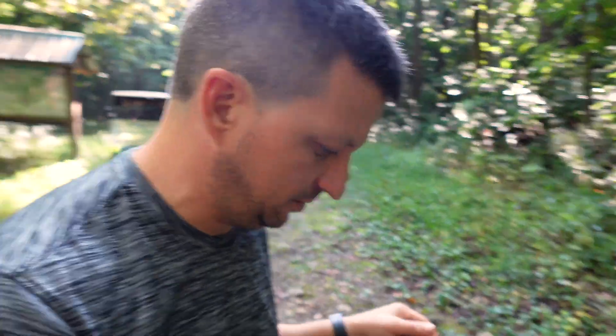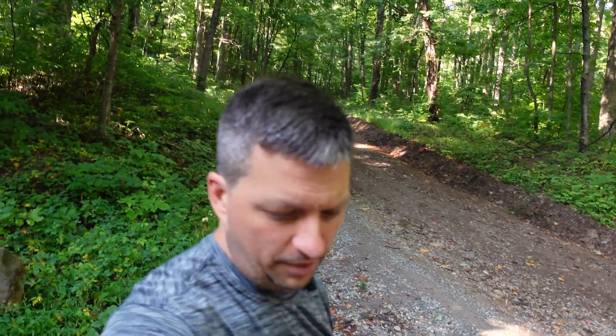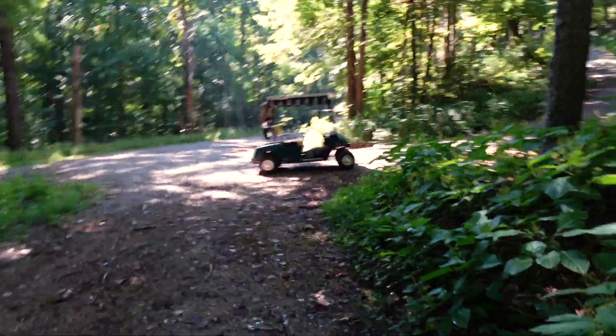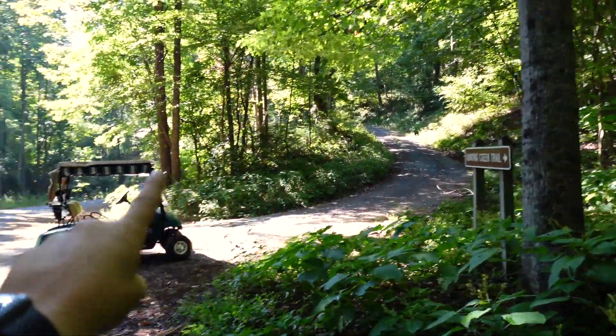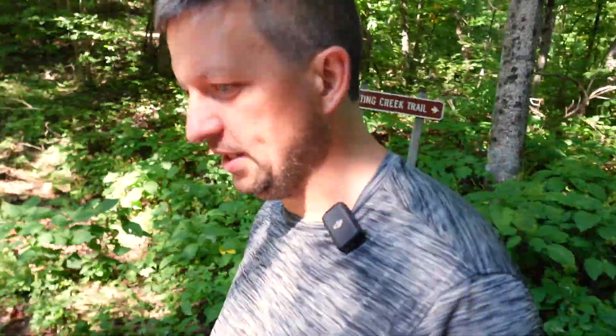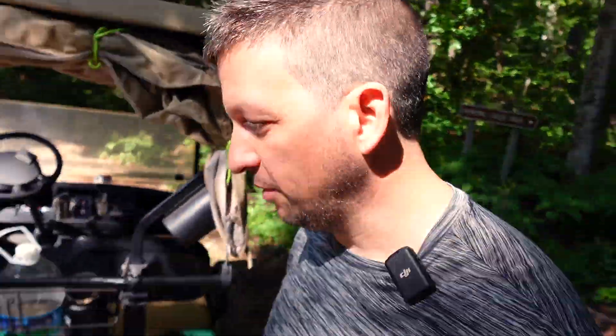According to my app we are at 86%, and honestly we haven't gone downhill the whole time, so that's pretty good. Seriously, I don't know if you can tell, but this has been nothing but uphill — we were way up here and way down there. This is brutal. If these batteries make it without breaking something internally I will be amazed.